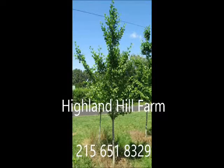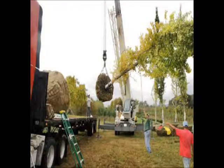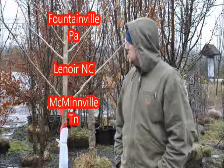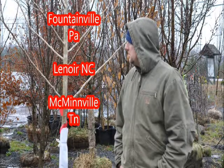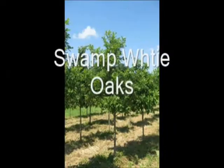At Highland Hole Farm we raise over 200 different kinds of trees and shrubs, and we can ship as well as deliver and plant from many different places. We have locations in Fountainville, PA, Lenoir, North Carolina, and McMinnville, Tennessee. Call us at 215-651-8329 for all your tree and shrub needs.